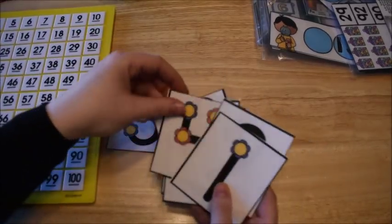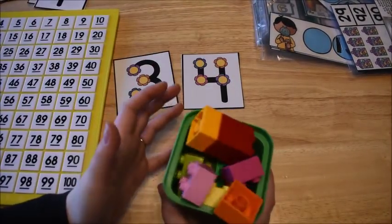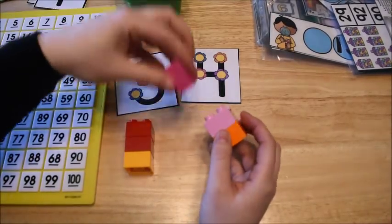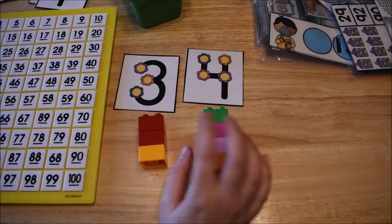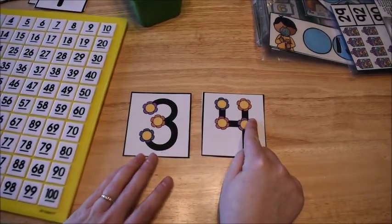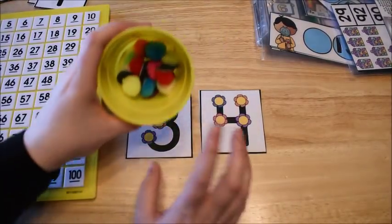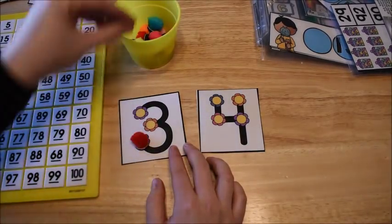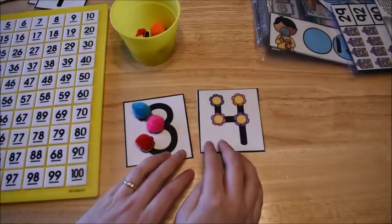You give the kids two cards and they're practicing addition — for example, three plus four. They can use manipulatives like Lego Duplo blocks to figure out the answer. I always tell kids to start with the bigger number: four, then count three more — five, six, seven. They can also place little manipulatives like pom-poms attached to magnets right on the card as they count.